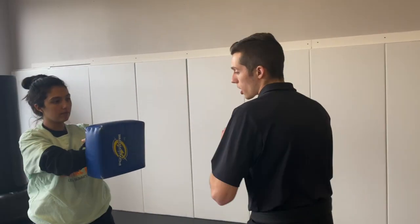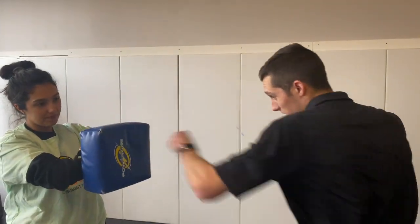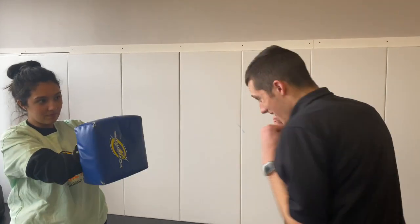Nice job. All right. Now that we did our punches for 10 seconds, we're going to count our punches up to 10. We're going to start with our jab. Parents, make sure you're helping your kids and make sure it's their left hand. Here we go. 10 times with our jab. Let's count it: 1, 2, 3, 4, 5, 6, 7, 8, 9, 10.